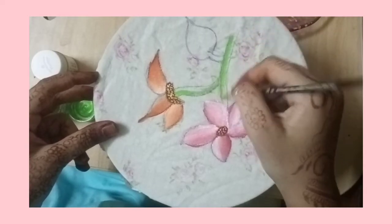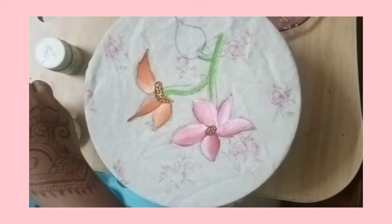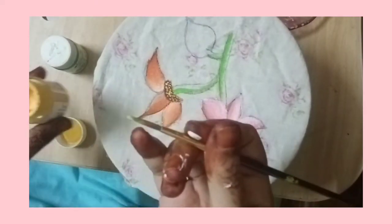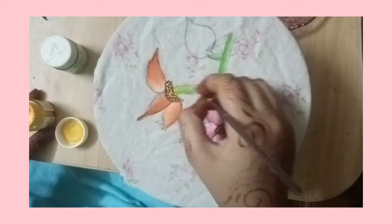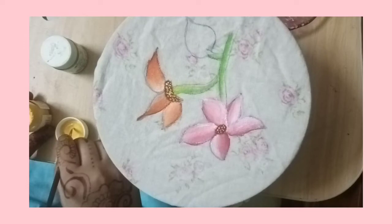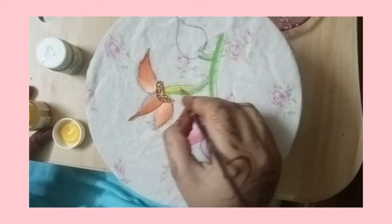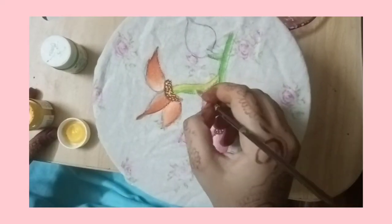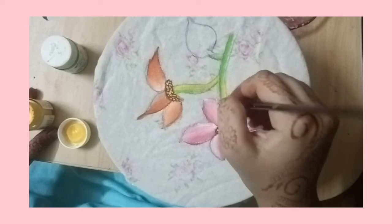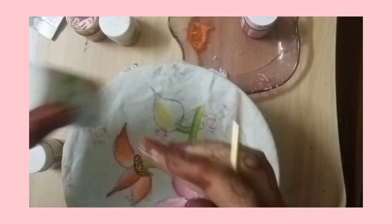Then I took some yellow color after this and started to mix it in. Just take yellow color like this and start mixing it in a circular motion. I did it vertically, but the best opinion from my side is to do it in a circular motion so your colors mix well and it makes a beautiful color. Now you can see I made this beautiful stem.